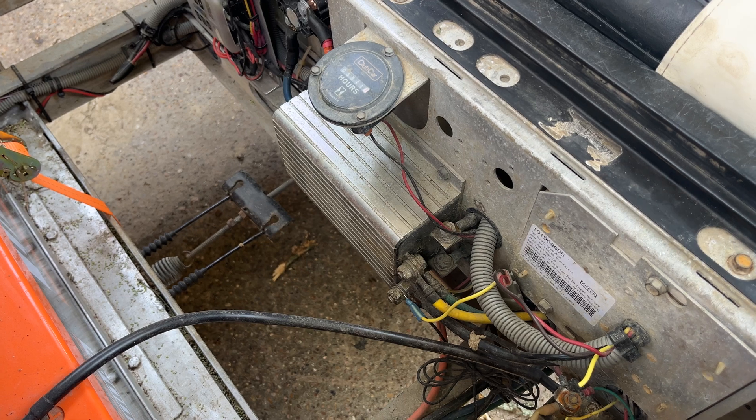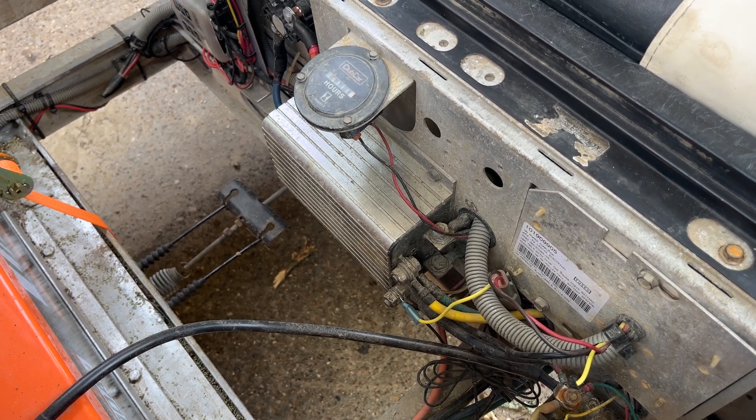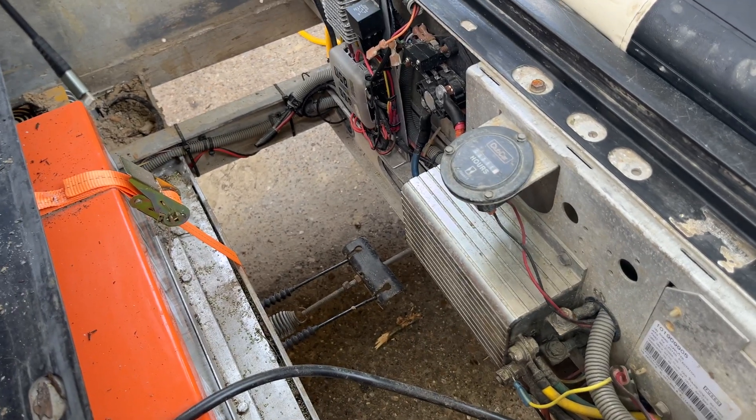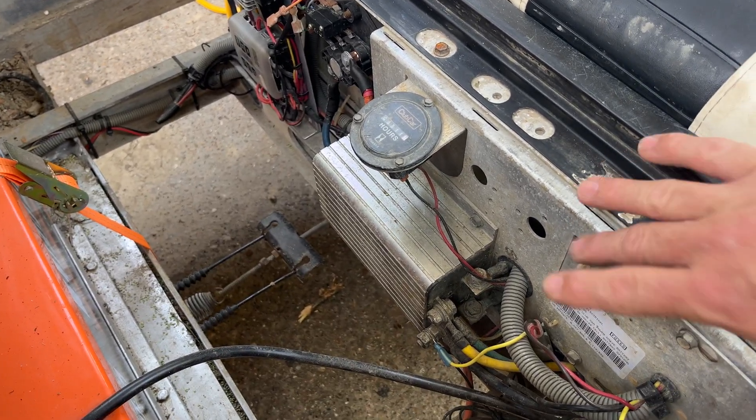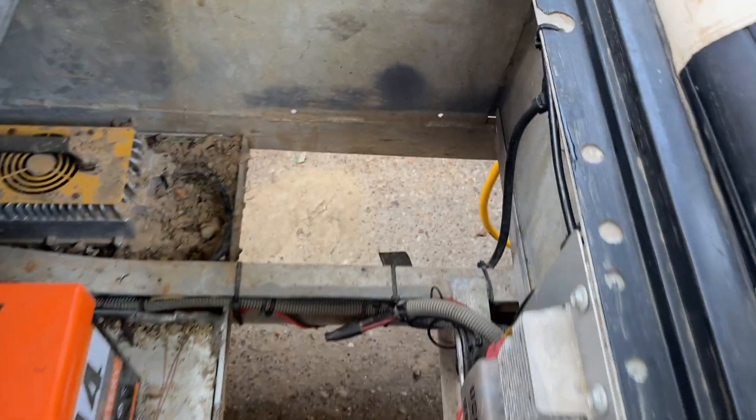Some people take the OBC out entirely. I didn't even bother taking it out — it's unhooked, all the wires are unhooked. I could probably just take it out, but I was told basically just leave it in there, and that's what I did. There's a big hole there if you don't. So anyway, that's how you bypass the OBC if you're going to remove the plug.